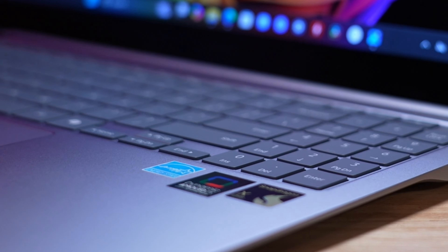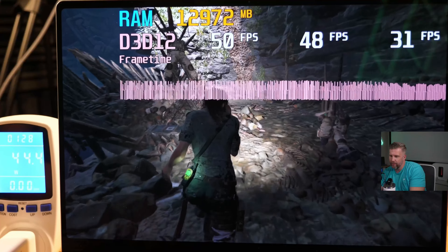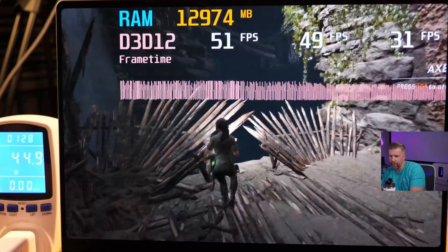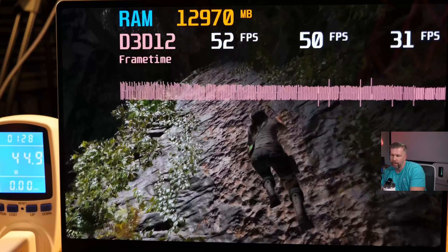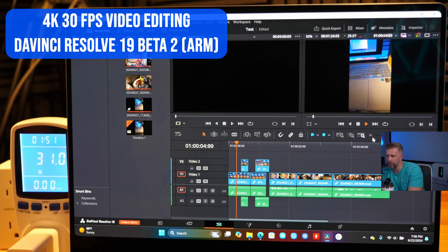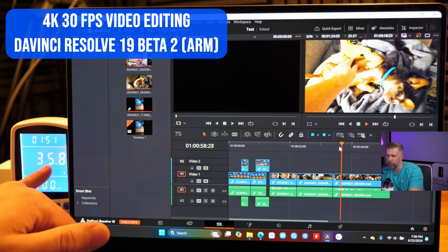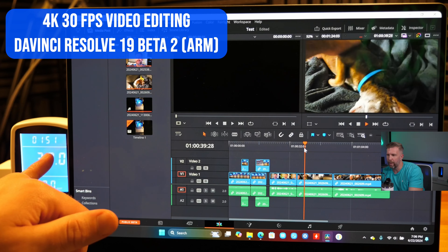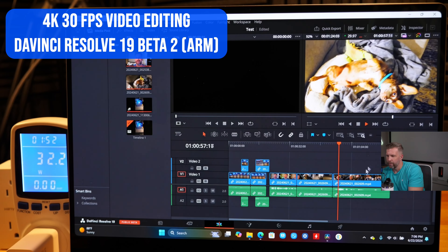There is no denying that the X Elite shines brightest against other Windows machines when all laptops are away from the wall. The Snapdragon X Elite is a much more power-efficient CPU when doing heavy-lifting tasks — it simply does not require as many watts to run at a high level of performance, allowing it to excel at tasks that would normally kill battery life quickly. Most Windows laptops run out of battery while video editing in only one and a half to two and a half hours, and performance becomes sluggish. With the Galaxy Book 4 Edge, you can do video editing for five to seven hours depending on demand, with snappy performance throughout.